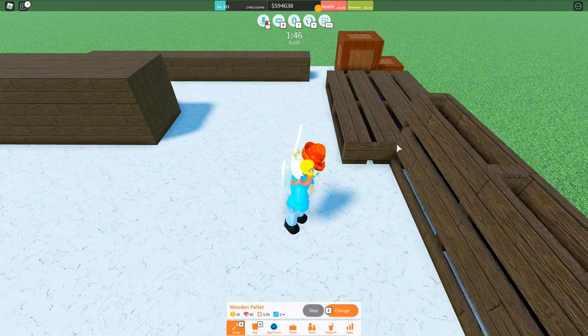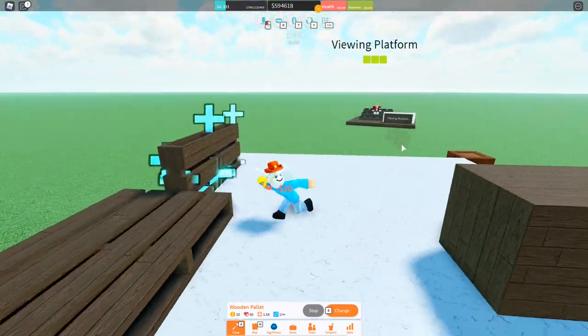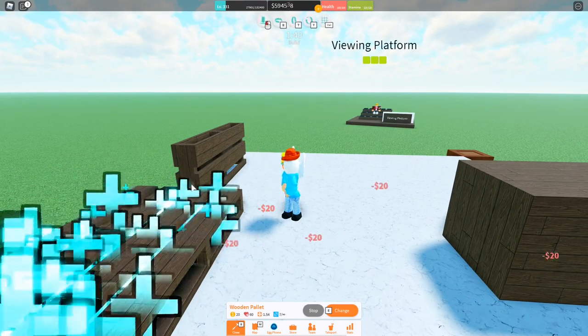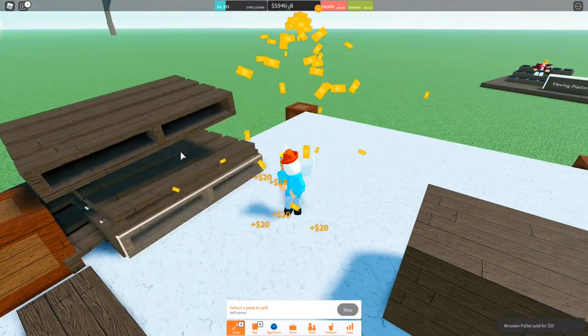Now let's go ahead and compress wooden pallets. It's the same as spice planks — just put one there to reference off of. Boom. Compressed wooden pallets.